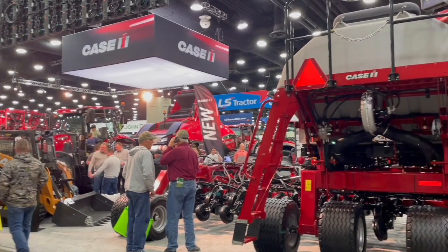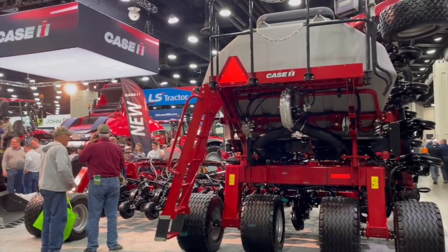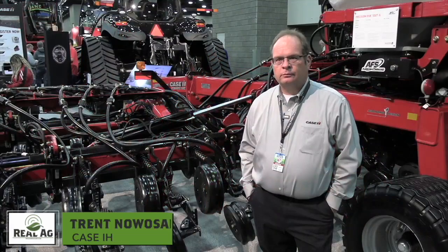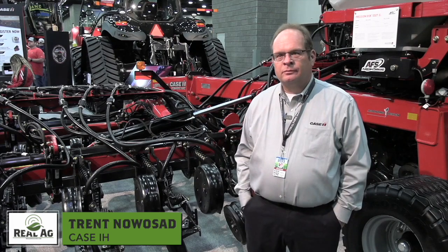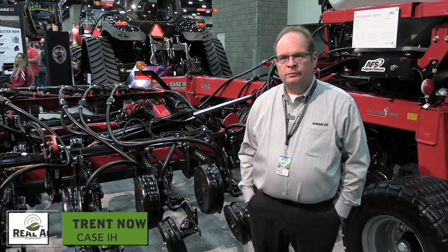Bernard Tobin here at the National Fire Machinery Show over at Case IH, catching up with Trent Nawasad. It's going to get better now because we're going to talk about AFS Furrow Command technology for precision disc air drills.